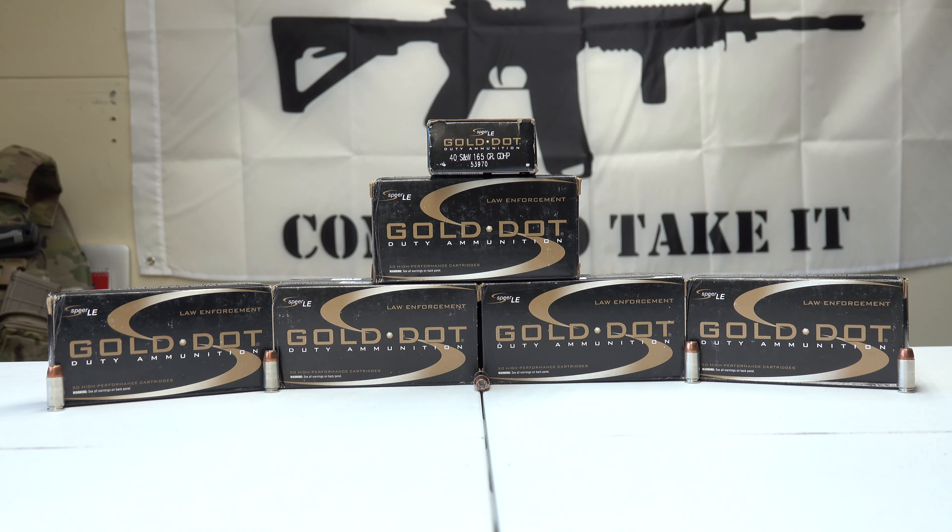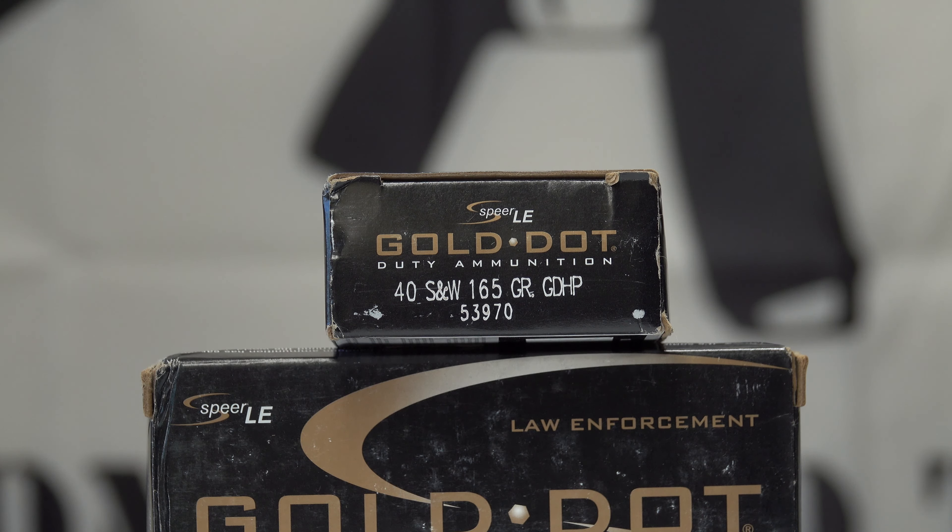Looking at the box, it's a 165 grain GDHP, which stands for Gold Dot Hollow Point — or Jacketed Hollow Point, which it's mostly listed under. It has a muzzle velocity of 1150 FPS and 484 foot pounds.